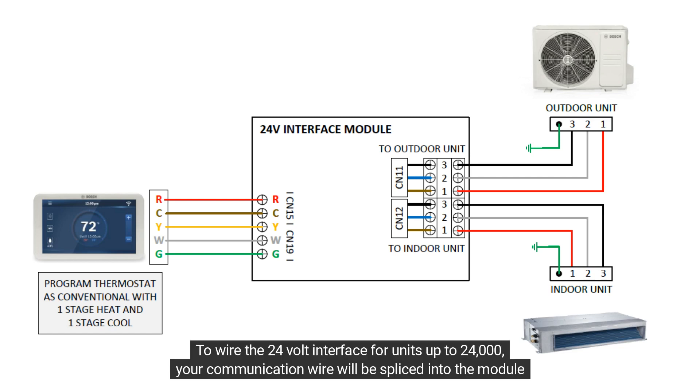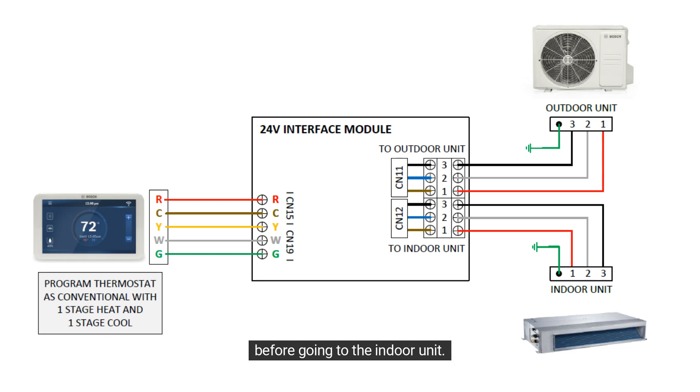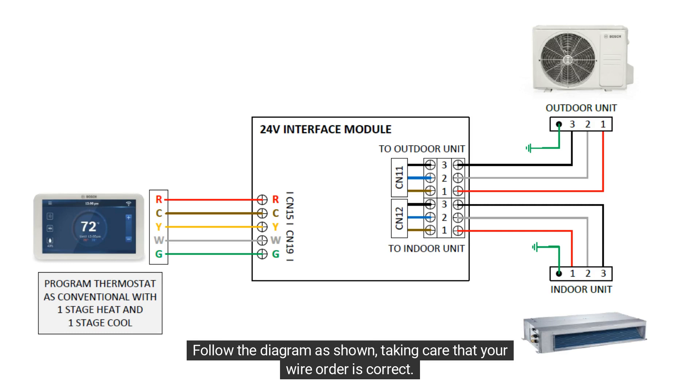To wire the 24-volt interface for units up to 24,000, your communication wire will be spliced into the module before going to the indoor unit. Follow the diagram as shown, taking care that your wire order is correct.